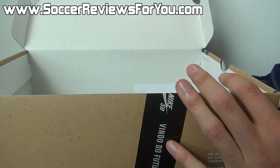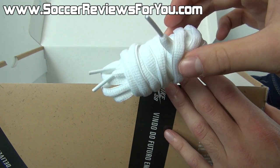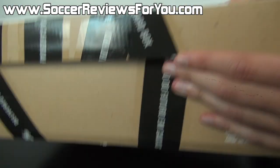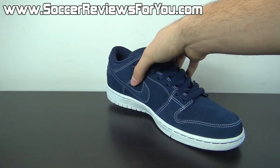So I'll get the shoes out of the box really quickly. They do come with an extra set of white laces and I'll show you what those look like on the shoes a little bit later in the on-feet portion of this video. But here is a look at the shoes themselves.